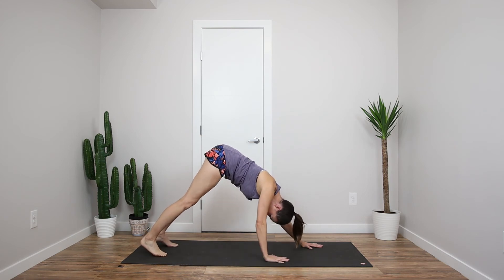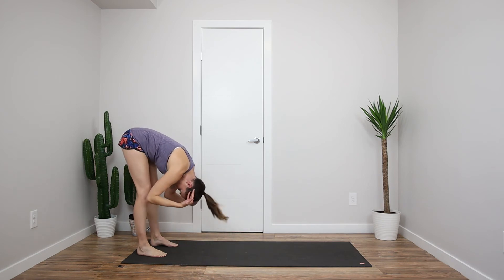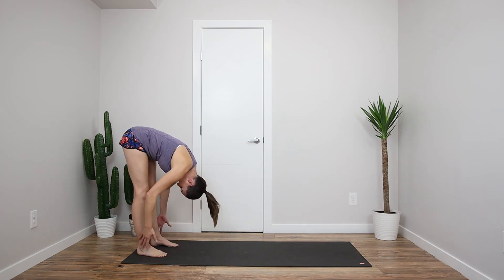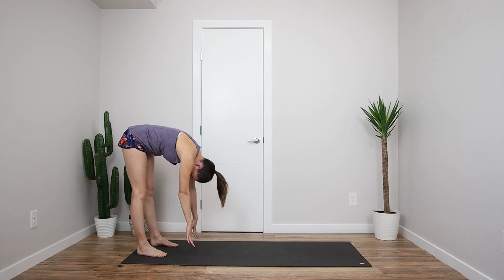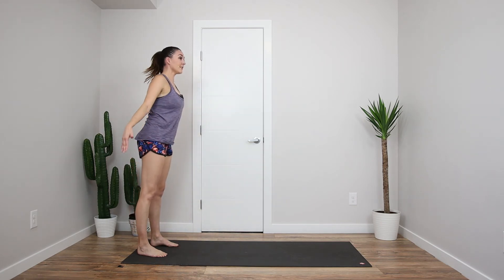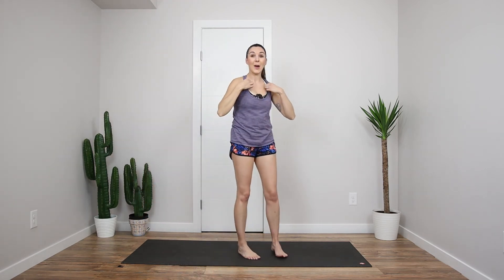And we're going to walk our hands all the way up towards our feet. Just let that head and neck drop, feeling that stretch through the backs of your legs. And folding all the way up again. And down. Almost there, last couple minutes here.